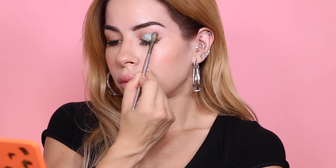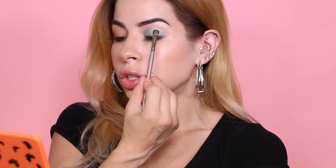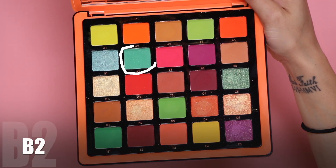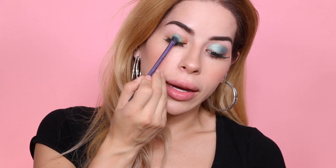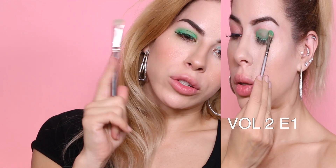Moving on to B1, which is a shimmer — going in with a dry brush first. This color is beautiful, a teal color, very pretty. Adding Fix Plus with a wet brush — it's a really pretty shimmer. Moving to B2, which is a matte but has that micro-glitter look, like Urban Decay matte eyeshadows with a shimmery glistening quality. Again I'm having deja vu — it reminds me of another color from the Volume 2 palette.